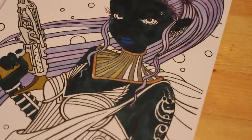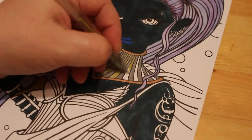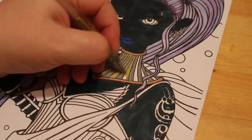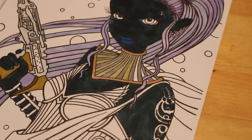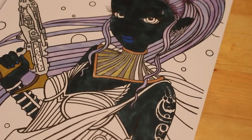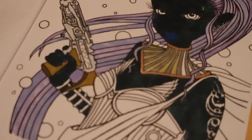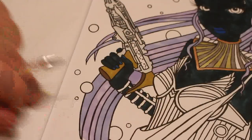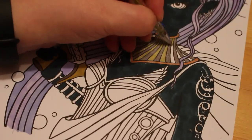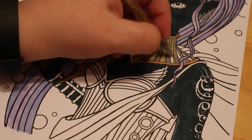We've still got a fair bit to do on this one — I think it'll be another video, which is fine. I wanted to use the Neocolor twos on the background — orange, red and yellow — and I've never used them before, so I'm going to give them a go. We've still got her cape to do, all of her breastplate, the bubbles and the gun, as well as the background. That'll be interesting — it'll make a fun video. I don't mind, it's all good fun.